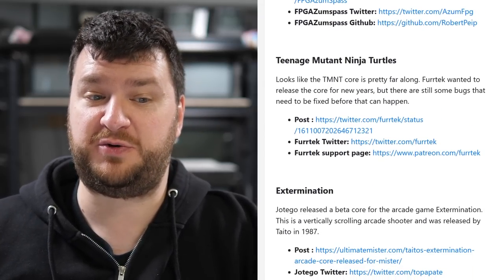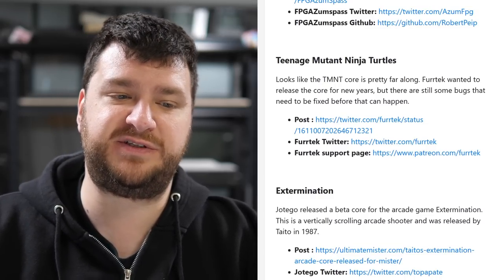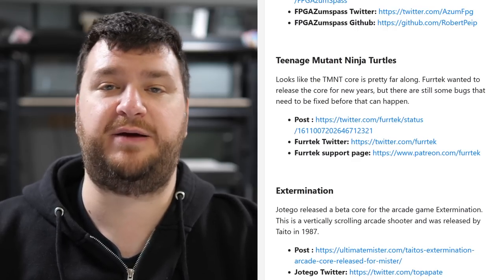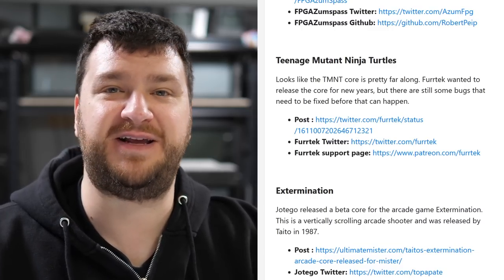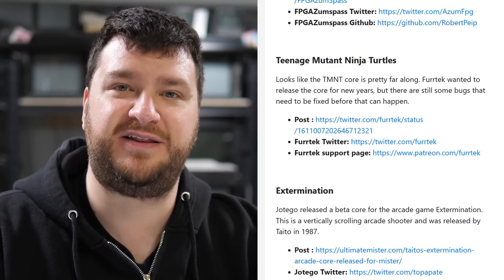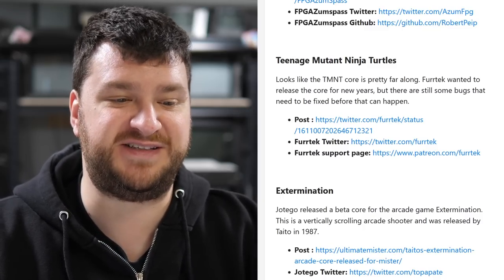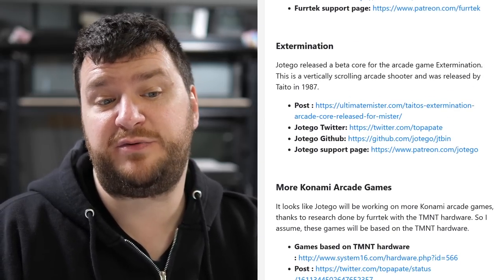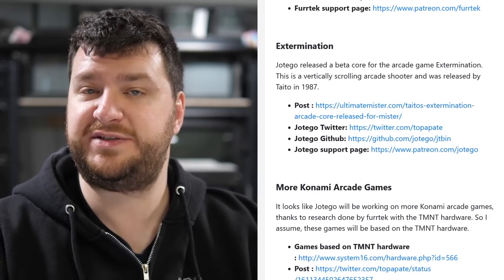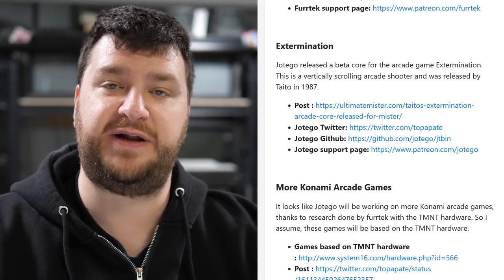The Teenage Mutant Ninja Turtles arcade core is pretty far along — Furrtek had wanted to release it for New Year's but there are still some bugs to fix. My strong opinion: Furrtek, take your time; we love your work and we'll be here when it's ready. Also, Hotego released a beta core for the arcade game Extermination, a vertically scrolling shooter by Tito. As always, beta access requires being a Patreon subscriber, but everything Hotego does is eventually released publicly.